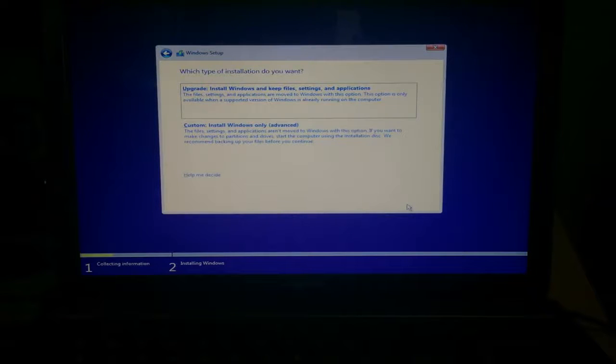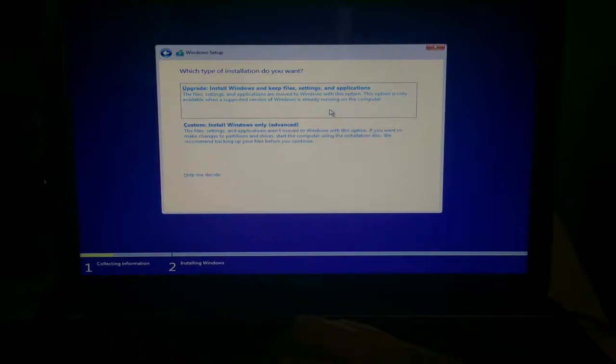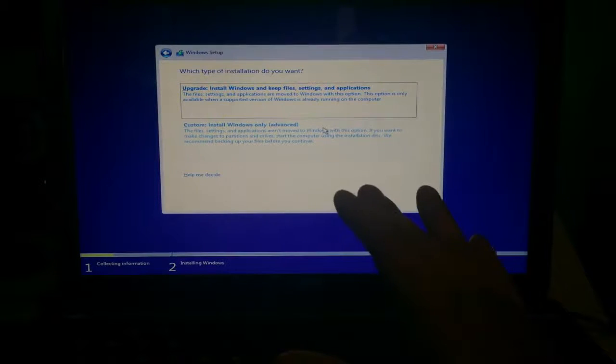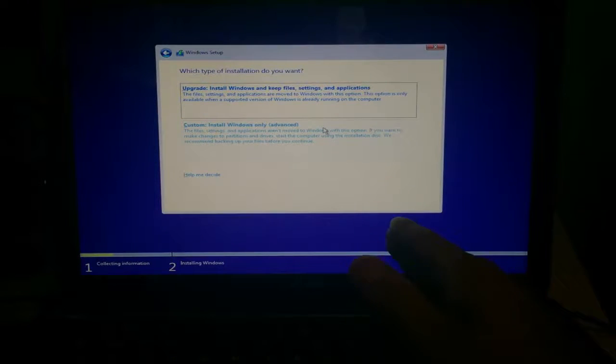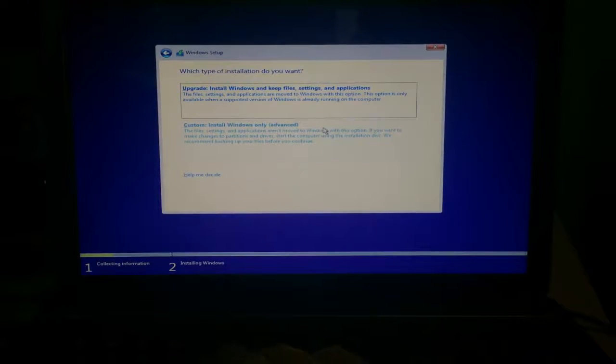Here's the part about partitions. If you already have Windows 7 or Windows 8 and you want to install Windows 10, you can click Upgrade. But for me, since this is a clean hard drive — or for people who want to create a separate partition just to test Windows 10 — you can click Custom Install. That's the one I'm going to use.